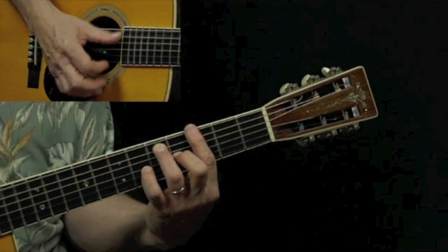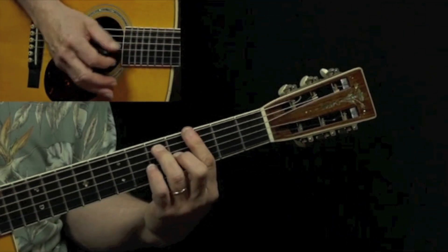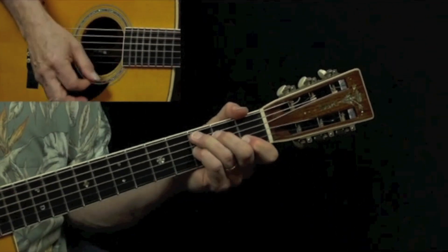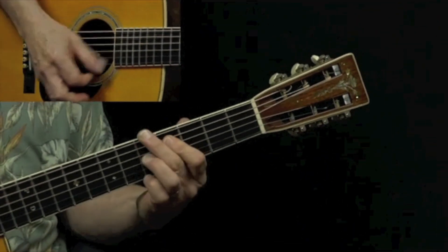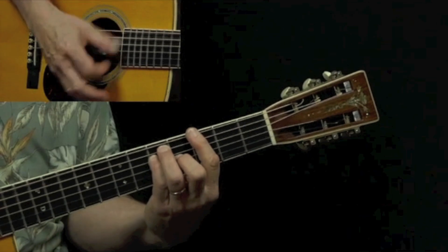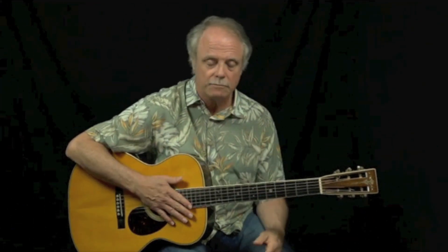I'm going to go through this progression using just those three chord shapes. I've got the blues. I can't be satisfied. You know I've got the blues, C7, and I can't be satisfied. Blues don't quit me, gonna catch that freight and ride. Okay, already it's starting to take on a little bit of a shape. Now we have those chord shapes down.